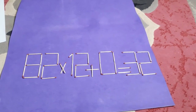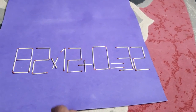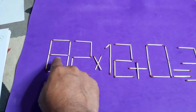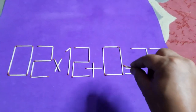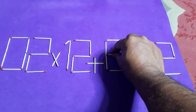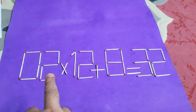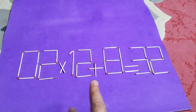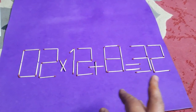¿A qué pasa? ¿Vos viste fósforo aquí? ¿Vos viste? Un fósforo es aquí. Ahora 2 x 2 y más 8 igual a 32.